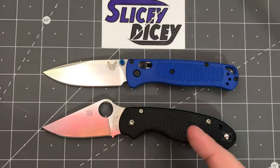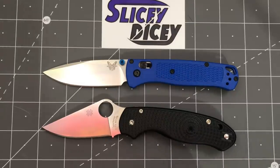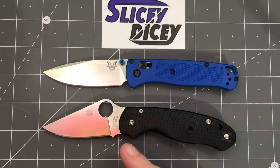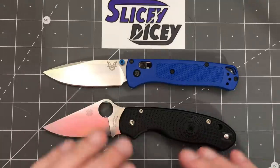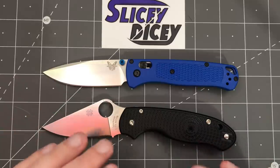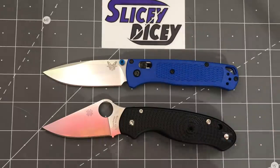For the average person, if I just had to recommend one, I'd probably say the Bugout — if you have the means to spend more money. If you don't, you can buy the Para 3 Lightweight and be super happy with it forever. I also reserve the right to redo this later — the Para 3 Lightweight is inevitably going to come out in more versions. They've got 30 bucks of room to put some fancy steel on it, maybe an S110V blurple version, which could be way better than the Bugout.